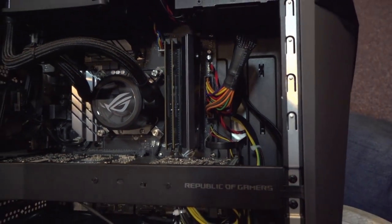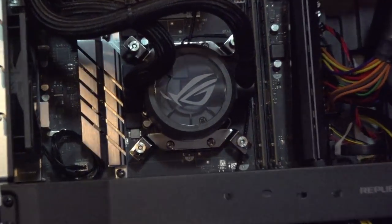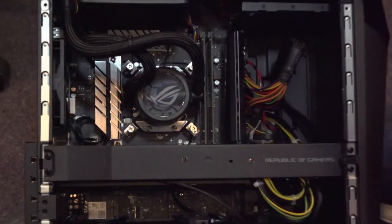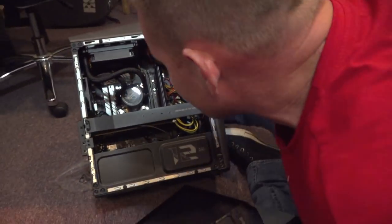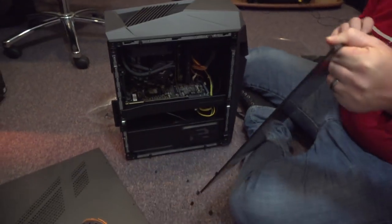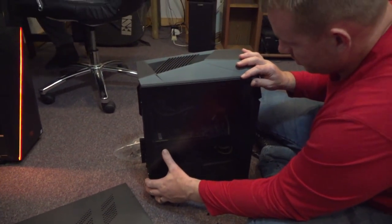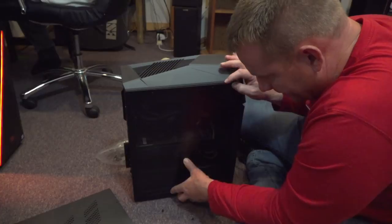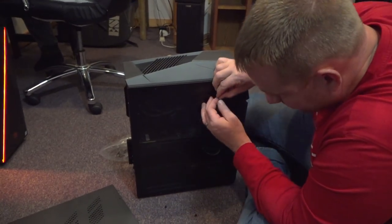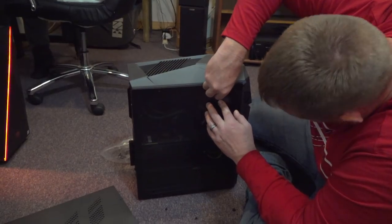All the stuff's in there. There's the six 8-gigabyte sticks of DDR4 RAM. And look, there's the processor under there guys. Look at that cooler guys, it looks like liquid cooling - that's cool. Alright, and the motherboard's an ASUS motherboard as well. I'm going to see how this thing runs though.